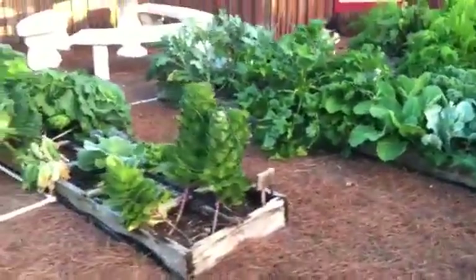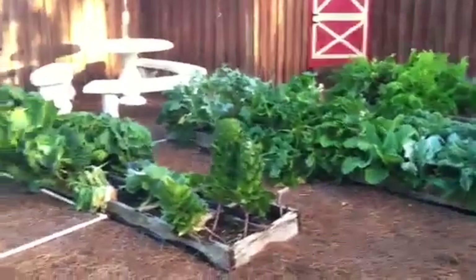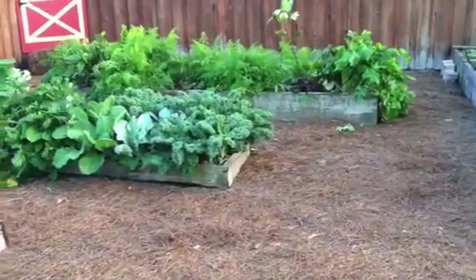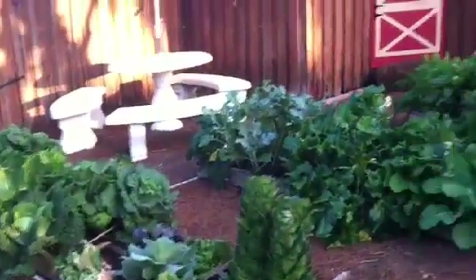These first three boxes were what I originally started with four or five years ago. It was just surrounded by mulch and then the lawn, which was always tricky having to mow around. That's when we got the idea of just taking the whole side of the yard and making it into a garden.